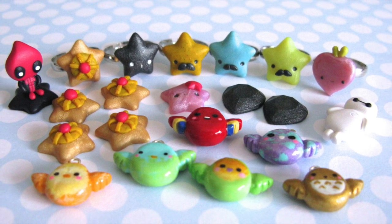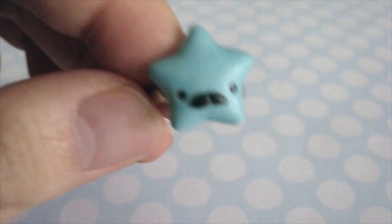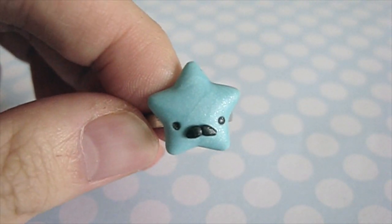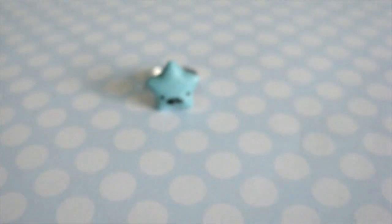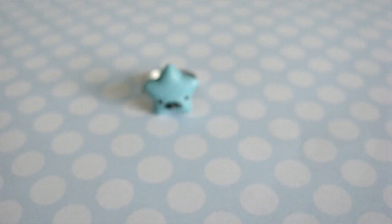Hey, it's Alex or PolymomaT and I have a huge star update for you. So I made this blue star using a mold that I saw Xox Rufus use and I gave them mustaches and I glued them onto ring bases.